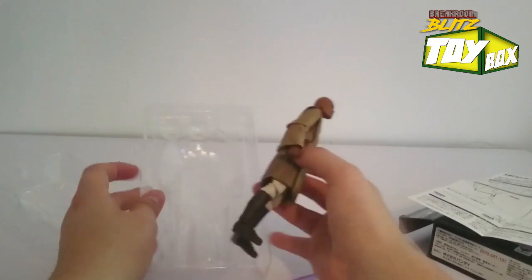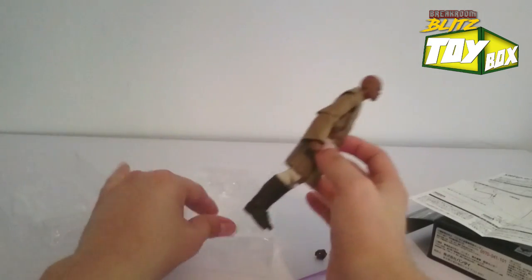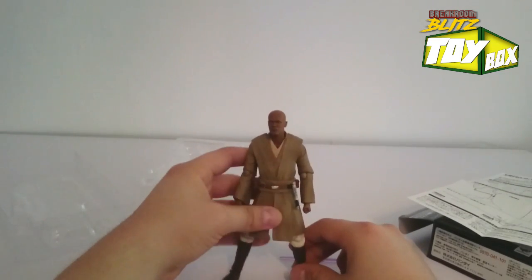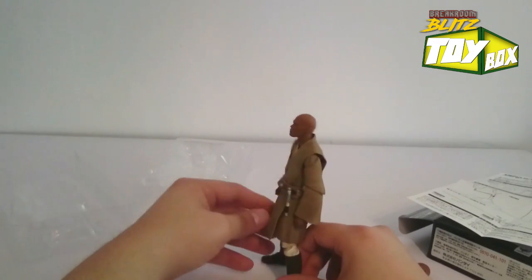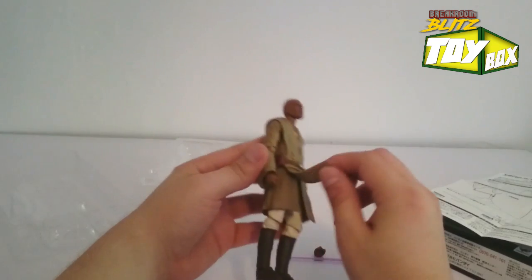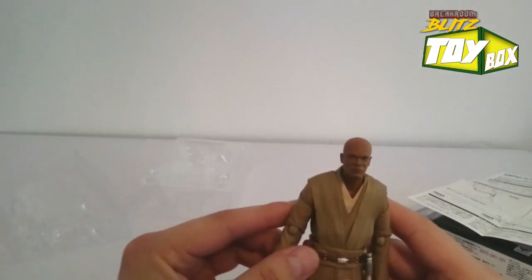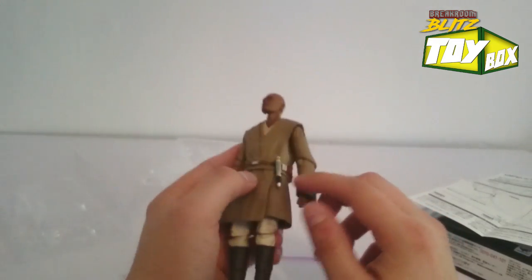Let's get to the meat and potatoes — Mace Windu. We've got this plastic backing that was on him for protection. I appreciate this packaging, so easy to take out. Even though the packaging seems small, this guy is freaking awesome. His clothes have great texture — there's some fabric that's very loose, like movable rubber all the way up at the top. And his head sculpt — that's the master Jedi himself. He even came with an extra lightsaber, just in case.